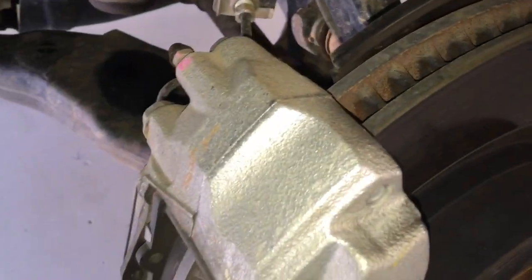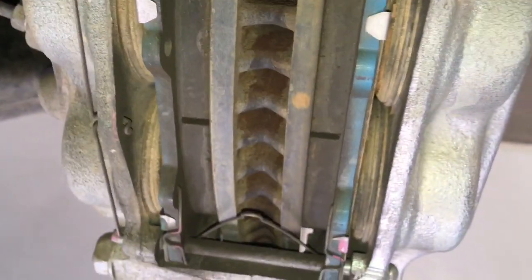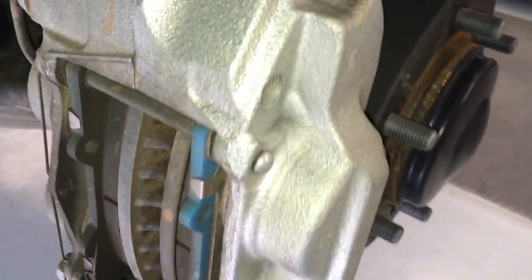Just because you watch this video doesn't mean you know everything about brakes. I always recommend you go ahead and watch all the other videos, especially anything we've got on brakes, because I can't include decades and decades of information and experience in this video. You want it to be short, but I need it to go for hours — so we're going to try and keep it to about 10 minutes.